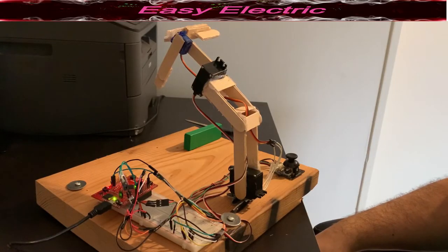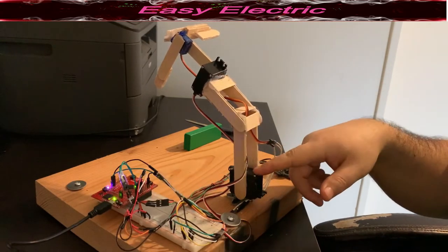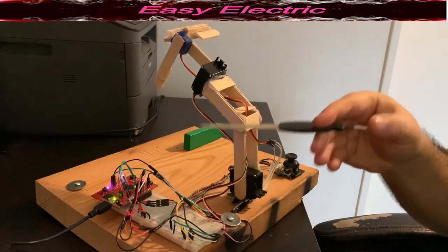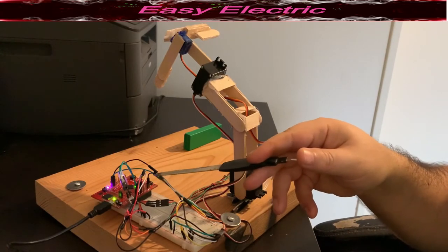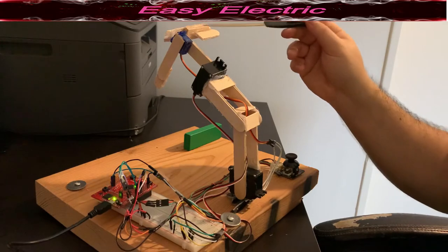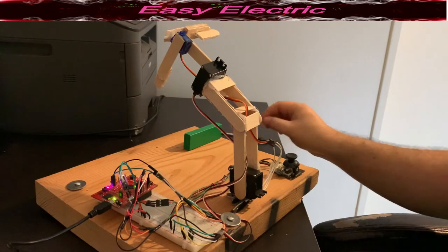Hello everyone. In this project we are going to make a robot arm. Let's check and see which components we need. We use three servo motors — one here, one here, and a third one here. We have one joystick, and our Texas Instruments TM4C microcontroller, which is the Cortex-M series. We also use ice cream sticks for making the arms, and as you can see we have plenty of them here.